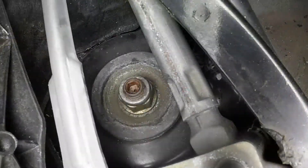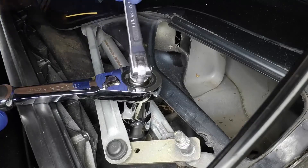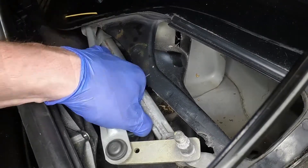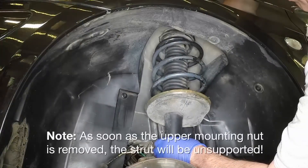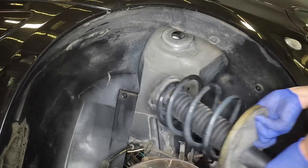Turn the ignition on, turn the ignition off, then press the wiper switch once to set the linkage in the service position. Working in the scuttle aperture, slacken and remove the strut upper mounting nut, counter holding the strut rod with an allen key located in the end of the rod. Note that as soon as the upper mounting nut is removed, the strut will be unsupported. Maneuver the suspension strut from under the wheel arch.